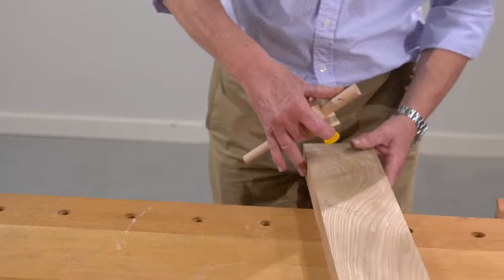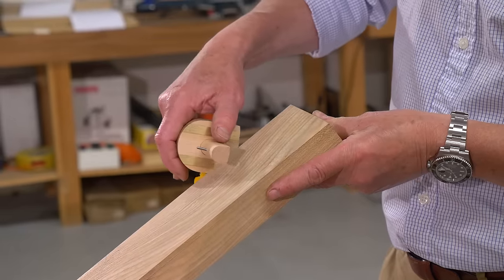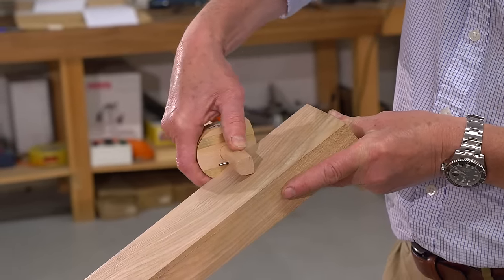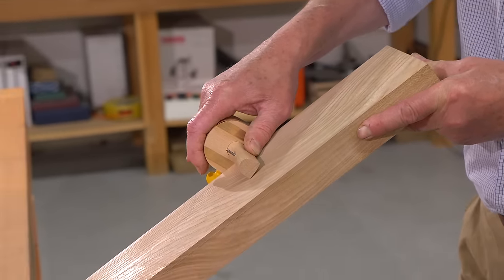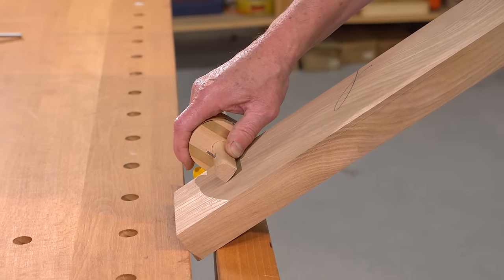When you use the marking gauge, support the wood against the bench. Take the marking gauge, place it hard laterally against the face edge, and then rotate the stem backwards until the point just touches, and then push away from you, maintaining lateral pressure all the time to make a nice parallel line.